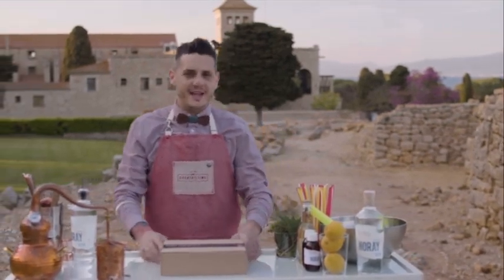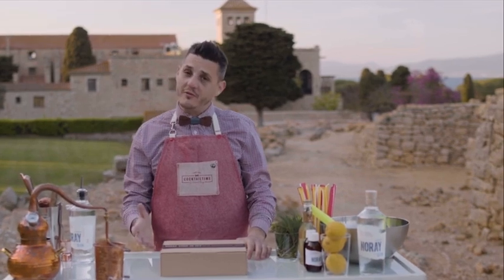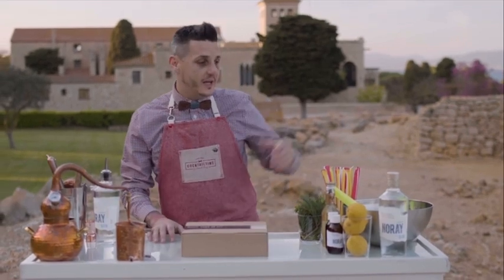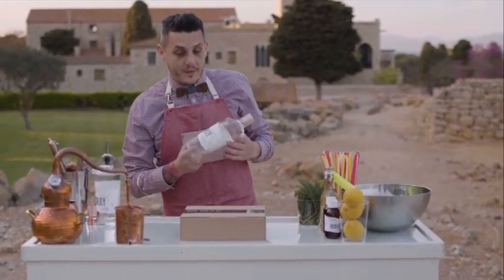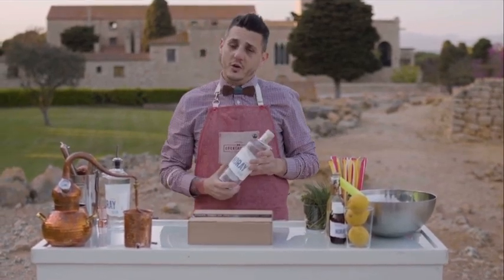Hello everyone, thanks a lot for being here. Today I'm going to show you how to make a couple of cocktails, but first of all I would like to introduce you a little bit our gin, which is Norai Gin, inspired by the Costa Brava. I'm the owner, as Tura said, of Costa Brava Distillery, and also Cocktail Time.